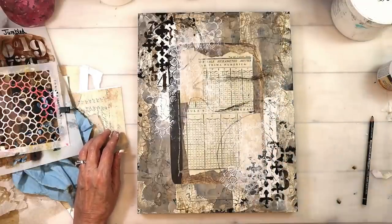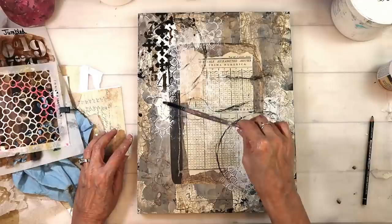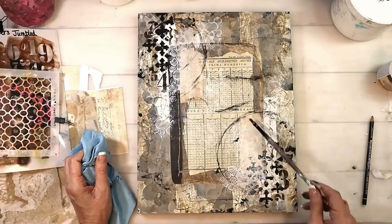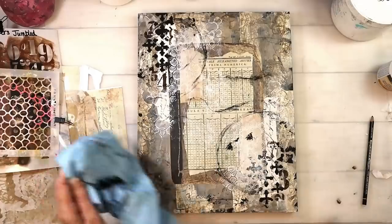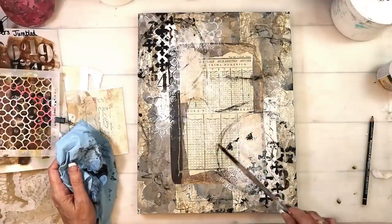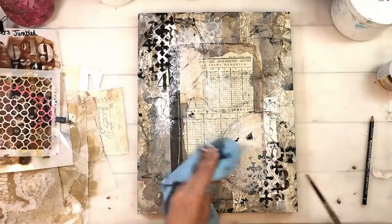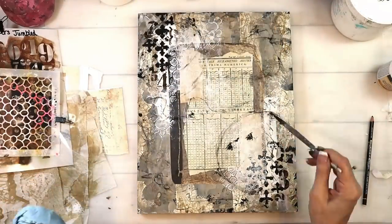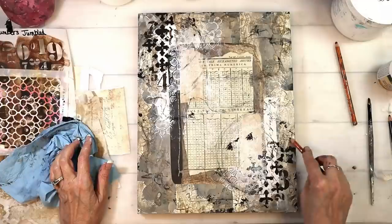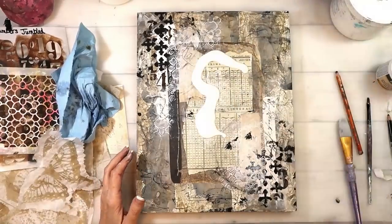I'm using a Stabilo all pencil, which is a water-reactive pencil. I got my little brush out and reactivated some of those lines to make them — let's just add a little bit more to the grungy goodness. Some of those lines were really dark, so I added a little bit more water to pick them up. Then I'm adding a few more lines with my charcoal pencil — the charcoal pencil is softer than the Stabilo all pencil.